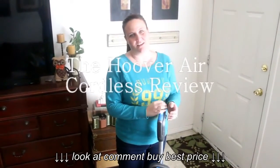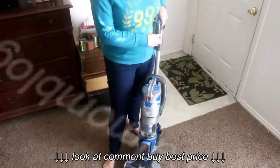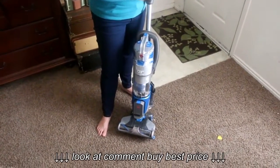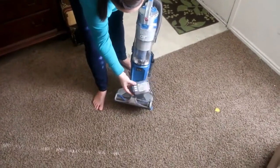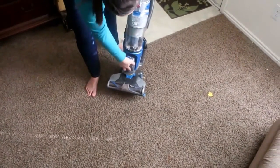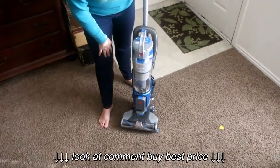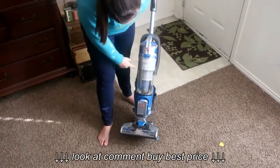I wanted to tell you guys about this new vacuum that I just got and it is my favorite — it's my best friend right now. Are you ready for this? It's cordless. There is no cord on this vacuum. You use a battery pack. I told my husband for years that I need a vacuum that is cordless, and Hoover has finally come out with a cordless vacuum.